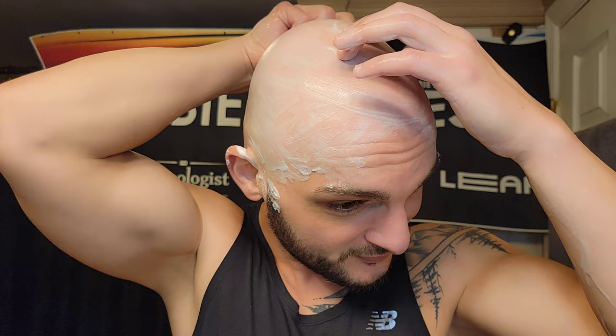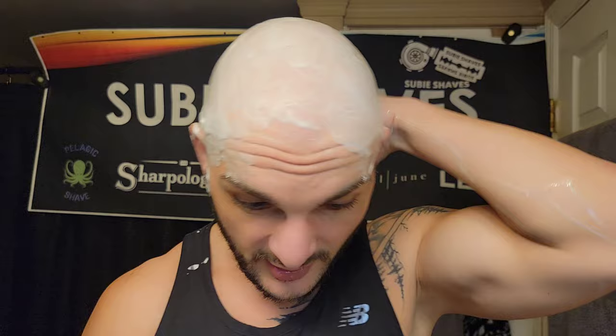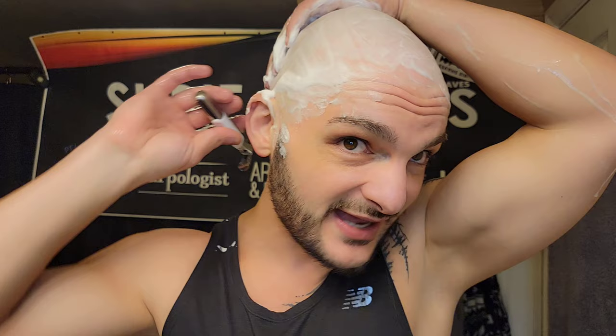I spent about 20 minutes lathering today — went real slow, wanted it perfect for the channel to showcase the skill. Now I have so much leftover soap in the bowl, I don't know what to do with it! It smells really nice, it's very slick — a little less dense than something like A&E Kaizen, but beautiful. Getting a couple of my remaining areas — wow, what a shave.